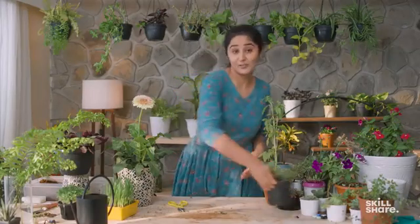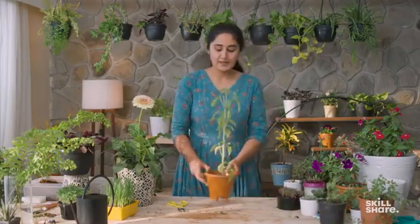The second herb that anyone can grow is basil. There are different kinds of basil in the market: Italian basil, Thai basil that you use in food, and holy basil as well. Holy basil is especially used a lot in Asian culture for traditional, religious, and medicinal values.